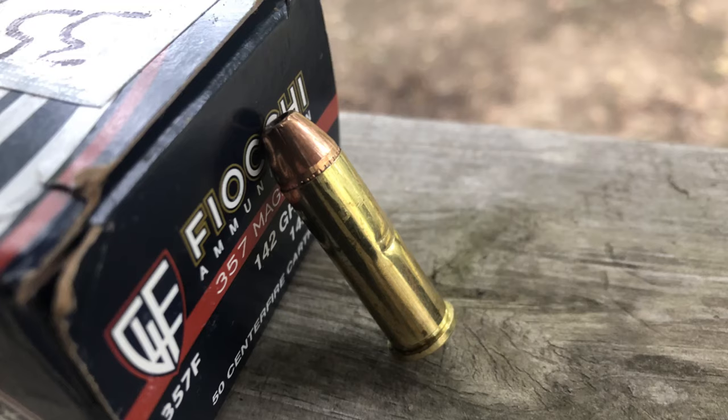The problem that ended up happening from that was that taking off a good four and a half to five inches of spring made the compressed length a bit shorter. It made it so that after the 12th .38 round or the 11th .357 round, you could get about another three-quarters of a round in there, which would end up sticking in the gate and be difficult to get out. It wouldn't go in all the way and would just kind of stick — you'd have to pry it out, and it ended up leaving marks. So I don't want to have to count out the number of rounds or have someone else try to cram another one in there.